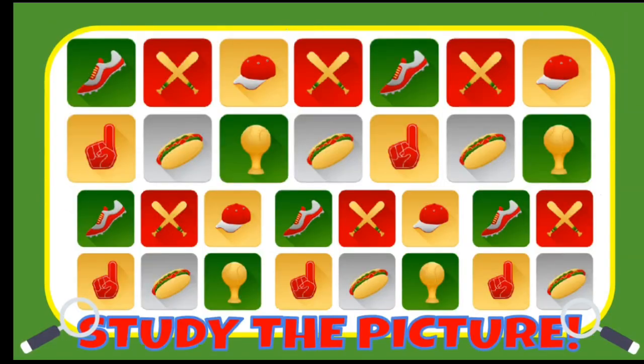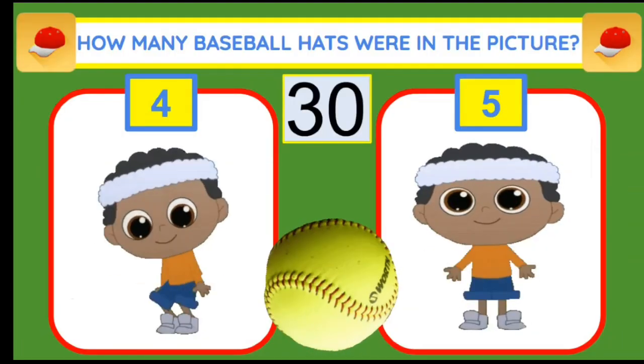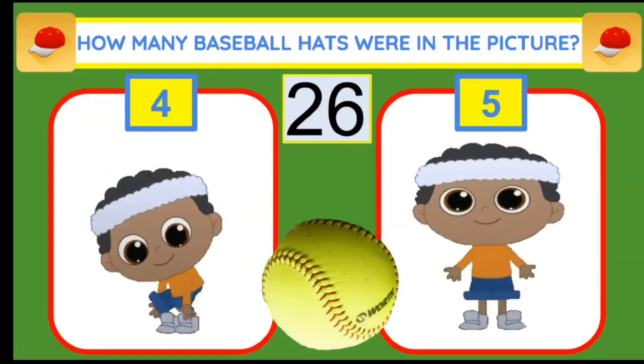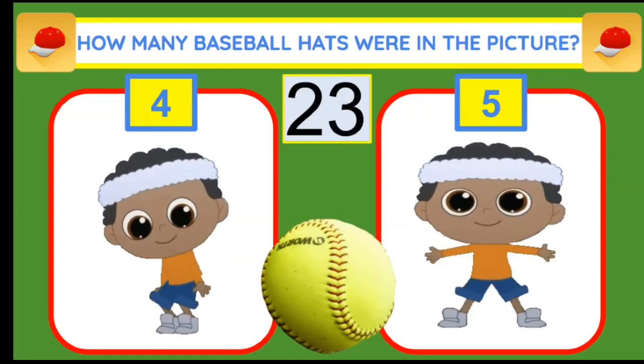Study the picture. How many baseball hats were in the picture? If you think there were four, do squats. Five, back to star jumps.